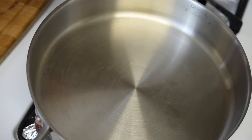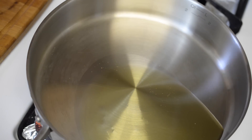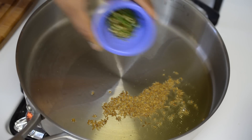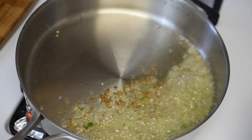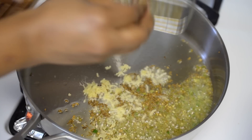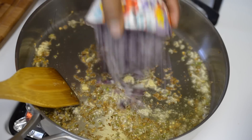Now that my baingan is ready, let's make the bharta. Into a pan I'm adding about 3 tablespoons of oil, and once the oil is heated I'll add cumin seeds and let them sizzle. To this I'm also adding finely chopped green chilies — adding them directly to the hot oil helps reduce their spiciness. Now I will grate in my ginger, stir for a few seconds, and then add my finely chopped onions.